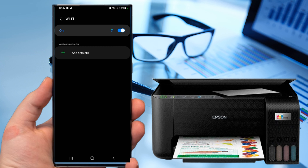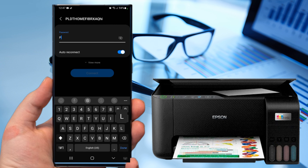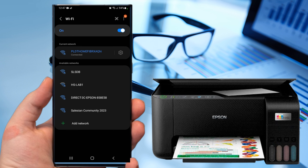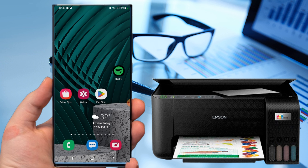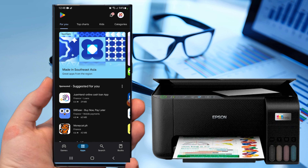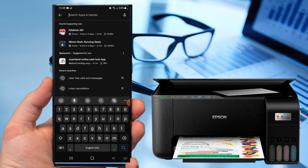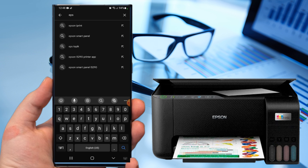Before connecting to the printer, connect your Android phone to the internet. Then go to the Play Store or App Store and download the Epson iPrint application. To download, go to the search box of the Play Store and type Epson iPrint.